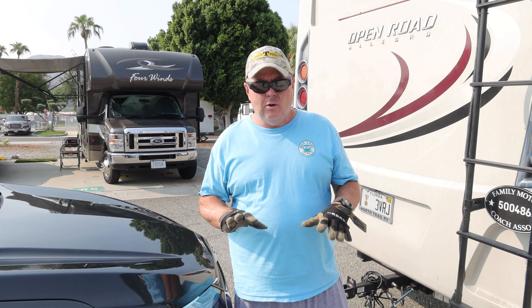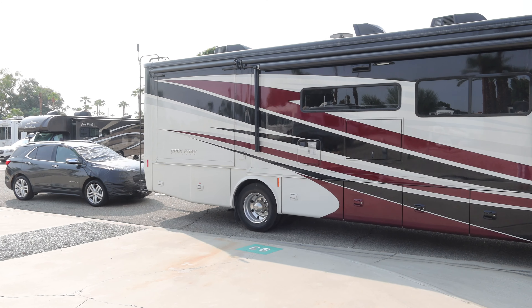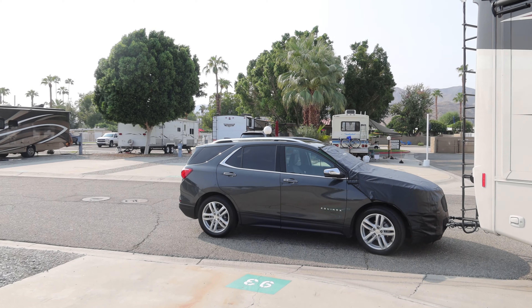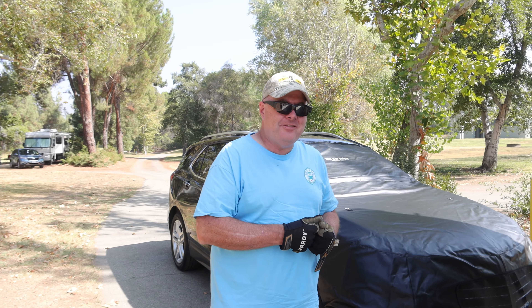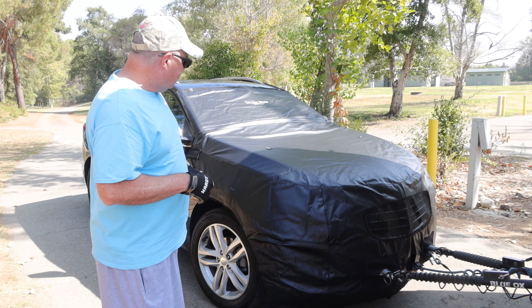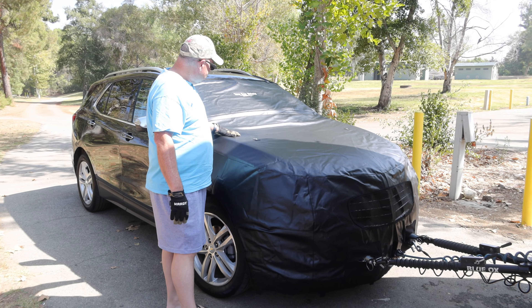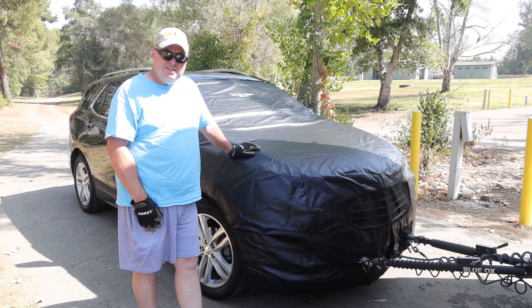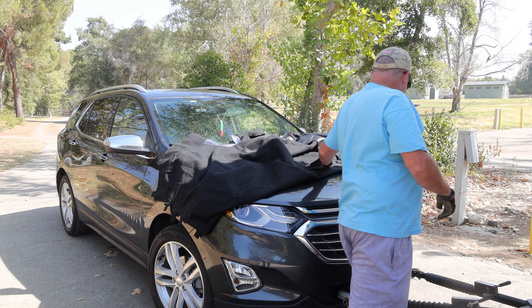Moment of truth time. We're getting ready to travel — got a nice clean Equinox here. Put the cover on, hit the road, going to drive for about an hour. Made it an hour down the road — we're at our campsite. Awesome campsite, by the way. Tow car shield did the job. Looks good. Now we're going to disconnect the car, take this off, and enjoy our nice Sunday afternoon. I just want to show you that you can take this off and on with the car still hooked up.